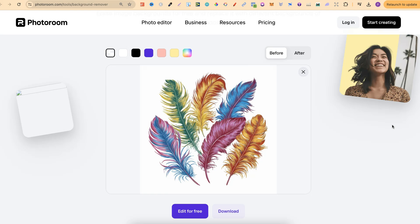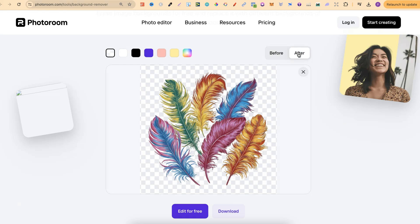And if we take a look at this image, it actually does a pretty good job. So this is before, and this is after. And as you can see, it's actually done a pretty good job.